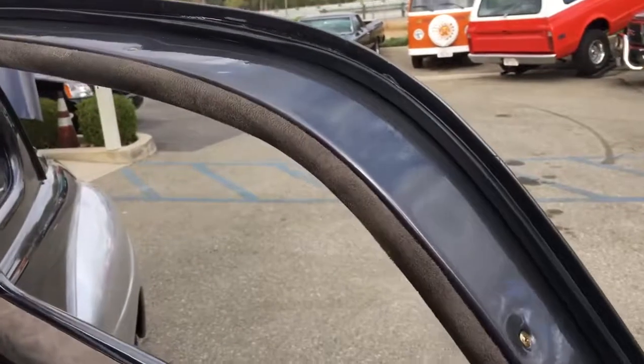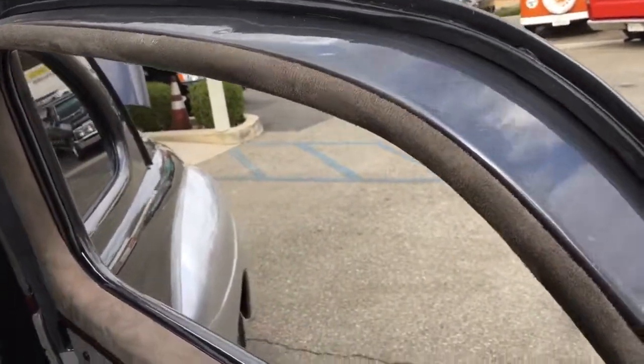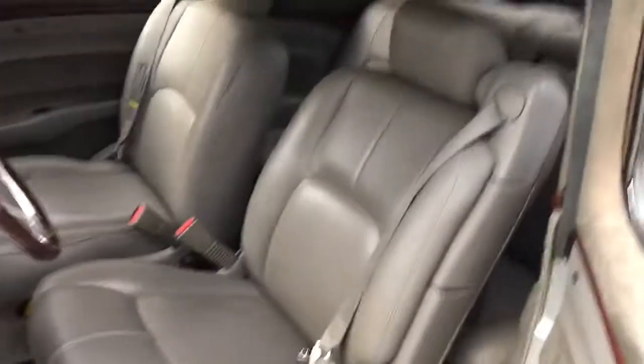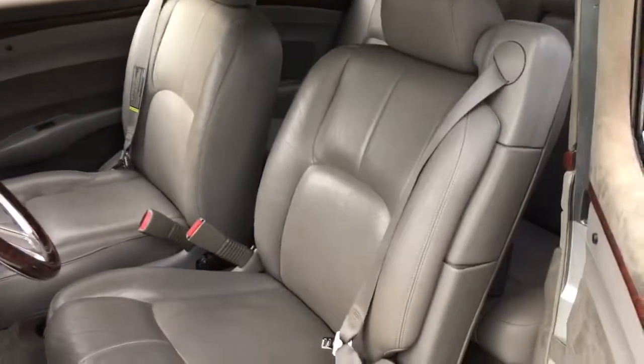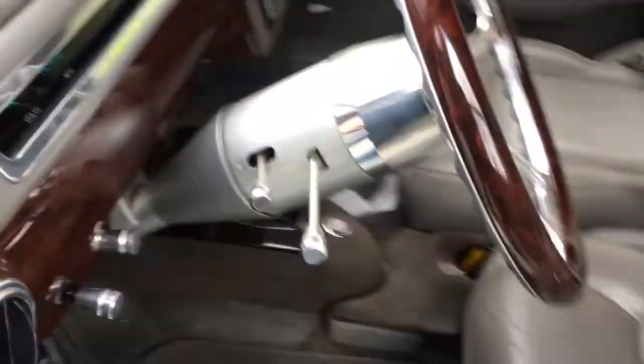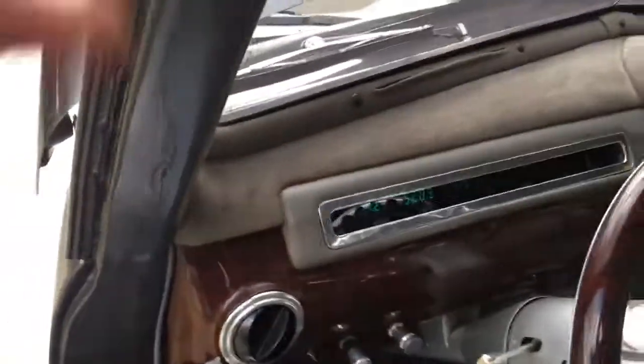It made some noise, but nothing that sounds like failure, so that worked fine. I checked the other side as well. The seats adjust in all positions. The carpet looks decent — you can see some wear here. I couldn't get an odometer reading.